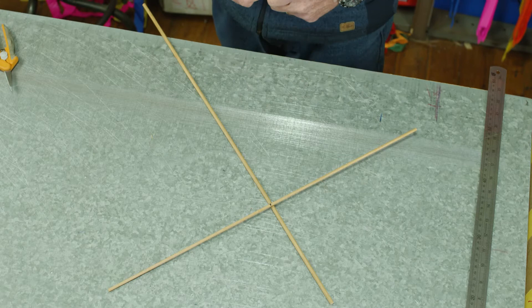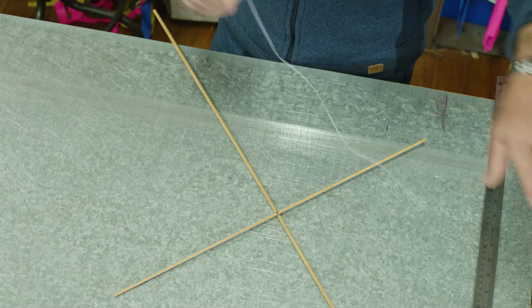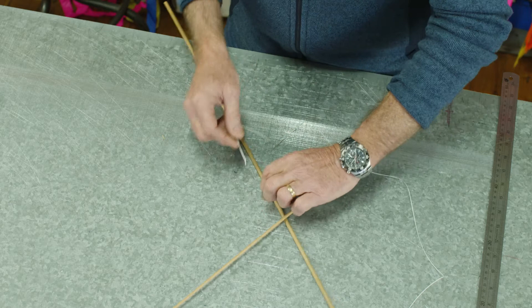We're using dowel today, but two and a half thousand years ago in China they used bamboo to make kite frames because it was readily available. Today we can get dowel from the local hardware shop. Now we need some string, and I'm going to teach you a knot. I'm just going to tie a very simple overhand knot in the end of this string as a stopper.